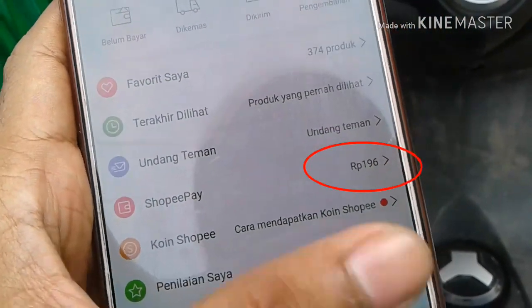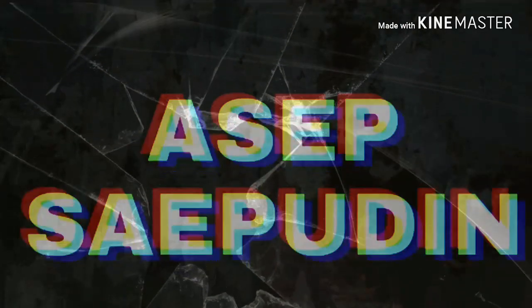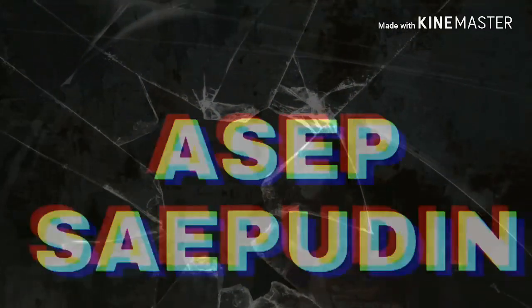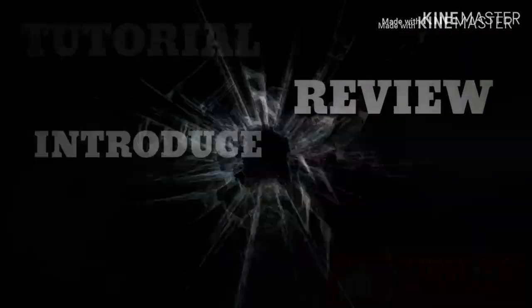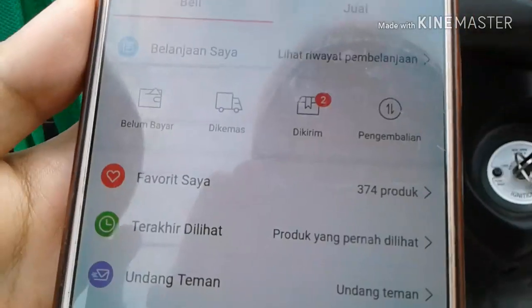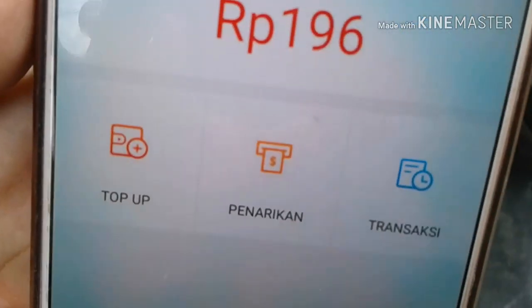This video is brought to you by S.T.A.R.I.N.E. Assalamualaikum warahmatullahi wabarakatuh guys, welcome back to my YouTube channel. Kali ini gue bakal ngejelasin tutorial gimana caranya nambah ShopeePay melalui Indomaret.